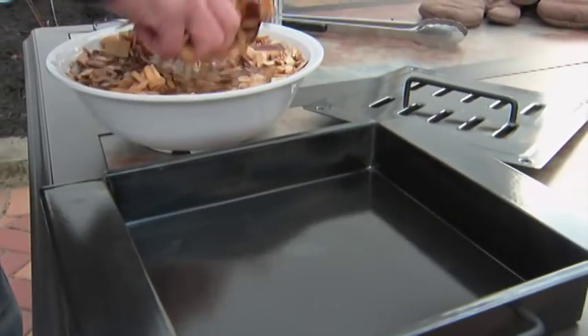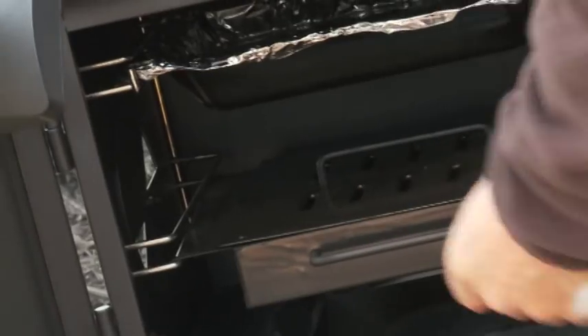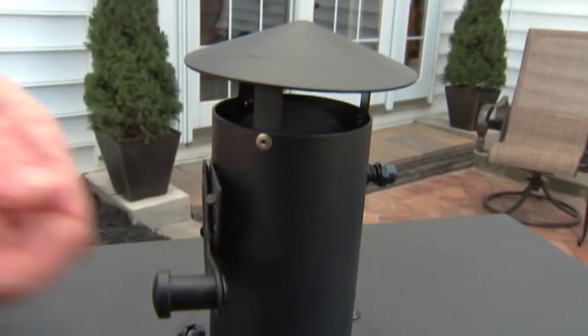Now for the wood chips: fill the box with your hardwood chips and place it on the rack. Then partially open the vents on the sides and smoker stack. These should be open during cooking.